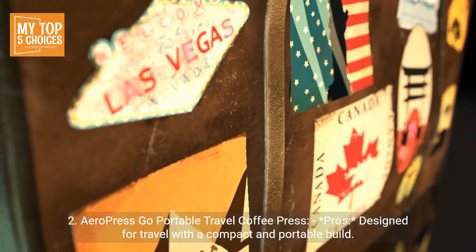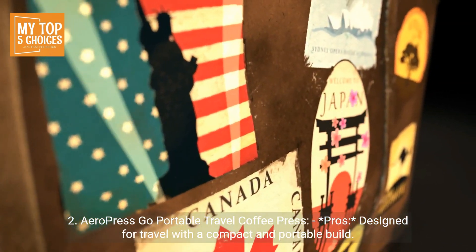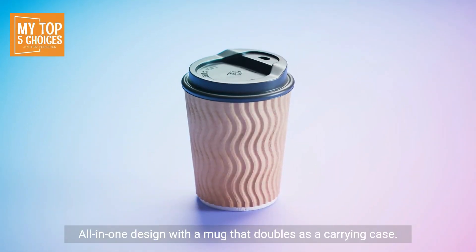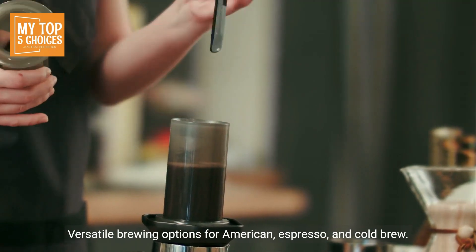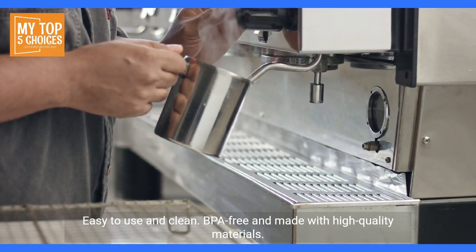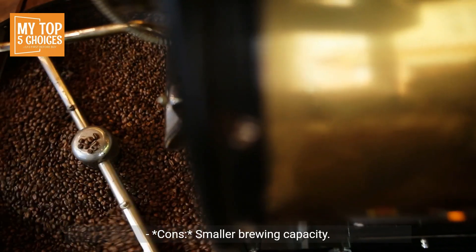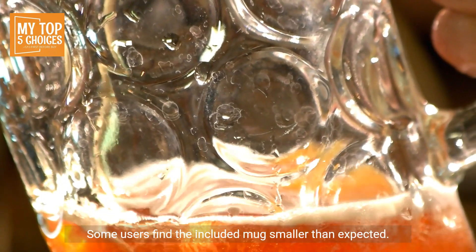2. Aeropress Go Portable Travel Coffee Press. Pros: designed for travel with a compact and portable build. All-in-one design with a mug that doubles as a carrying case. Versatile brewing options for American, espresso, and cold brew. Easy to use and clean. BPA-free and made with high-quality materials. Cons: smaller brewing capacity. Some users find the included mug smaller than expected.